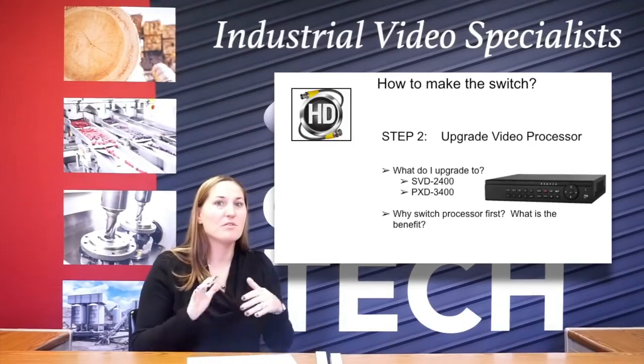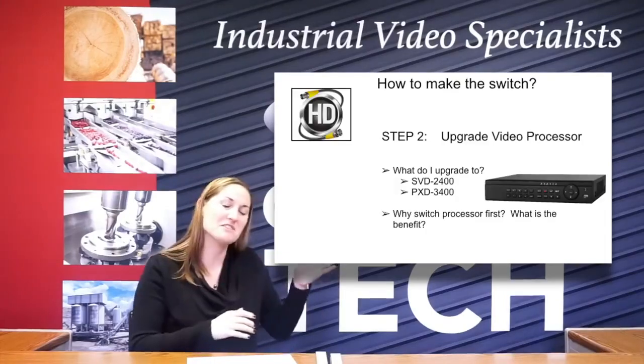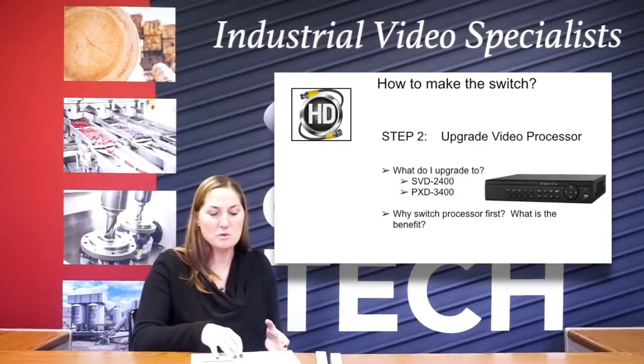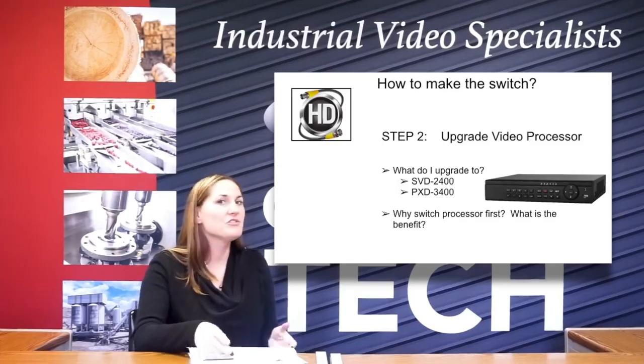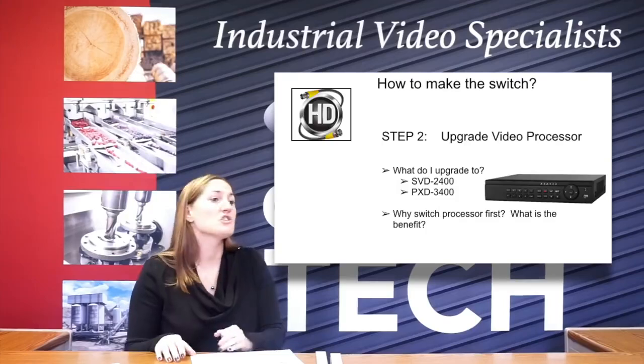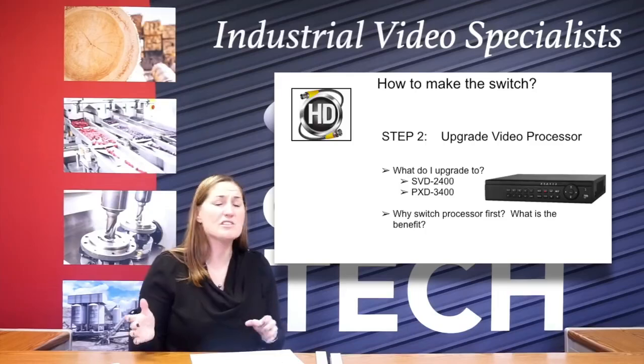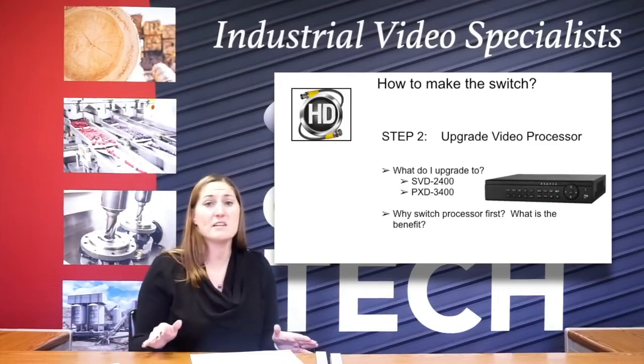So the whole perk of switching the processor first — as you can see, we've got our list of things here — is why you want to do it first and what the benefit is. Again, you don't have to replace anything else. Once you replace that, you're just in position. So whether it's six months or a year or two years that you're going to have to start upgrading cameras, you're in position to do it and you don't have to spend another dime.